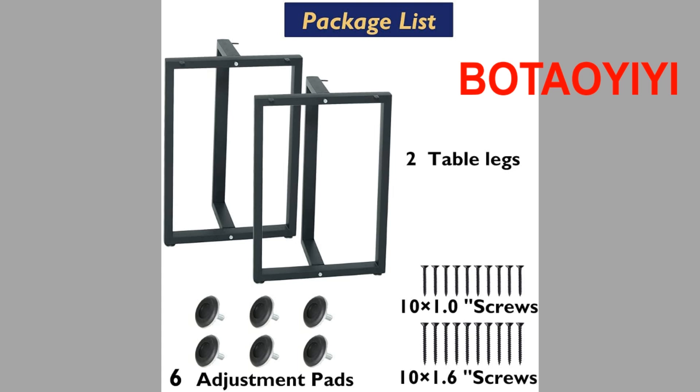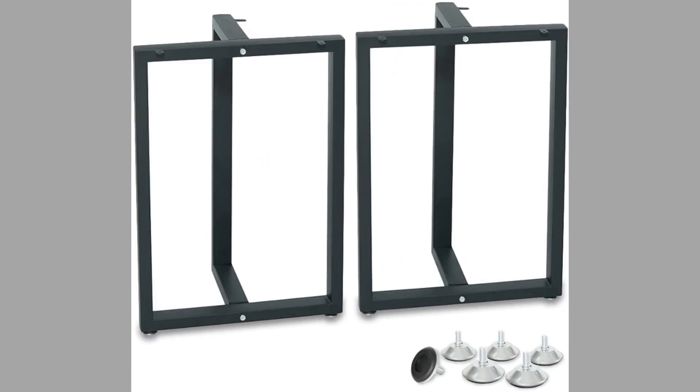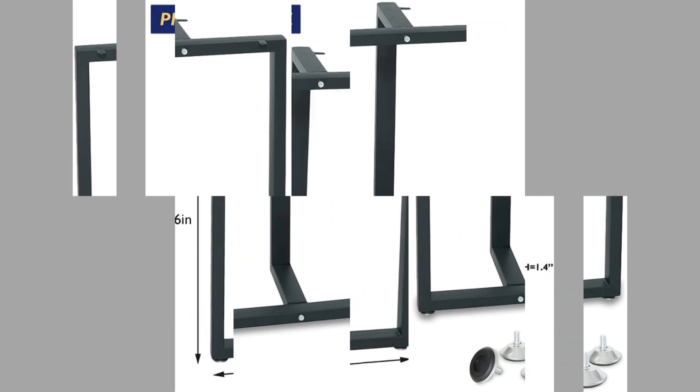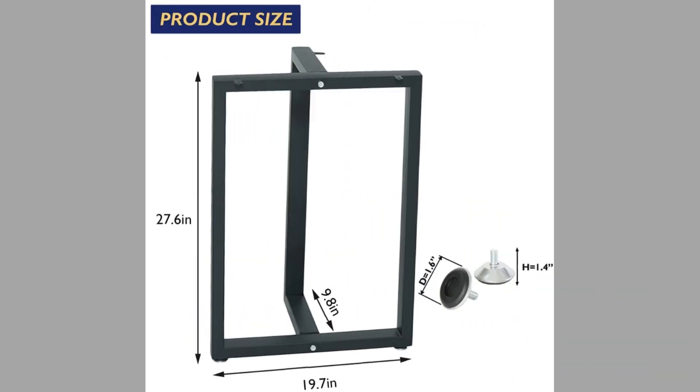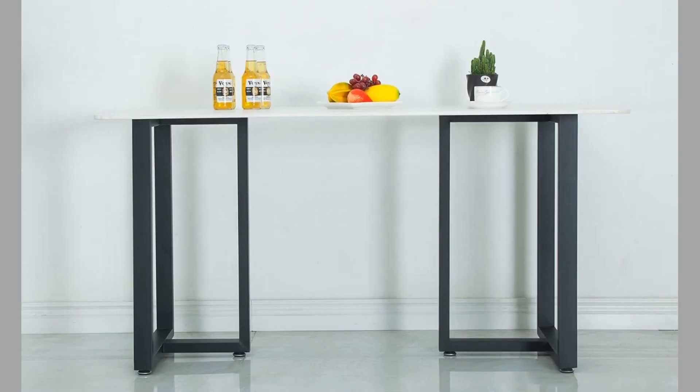At number eight we have Botayoye. Botayoye metal legs come in 28 inch height or 19.7 inch wide options. They have a foot pad and groove on the table legs to protect wooden floors from any scratching, denting, or scuffing. They have a high load-carrying capacity of approximately 800 pounds. They can be assembled with a nightstand table or a workbench and are easy to assemble.